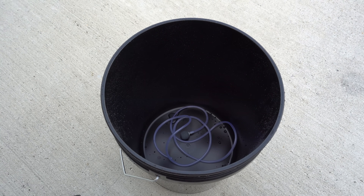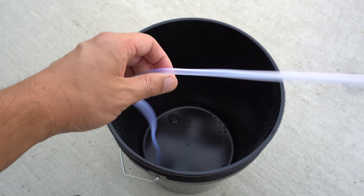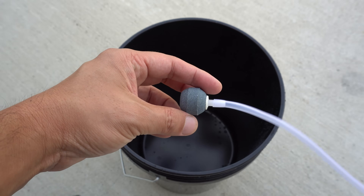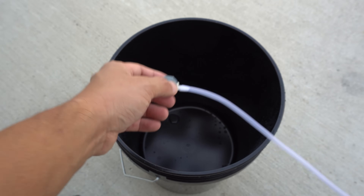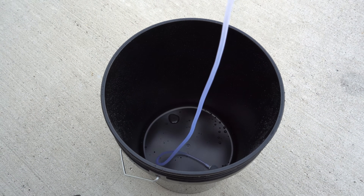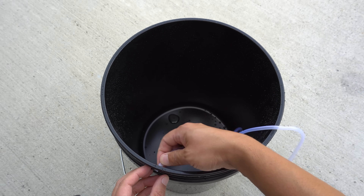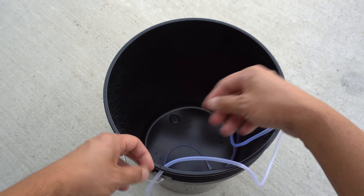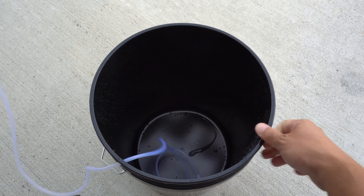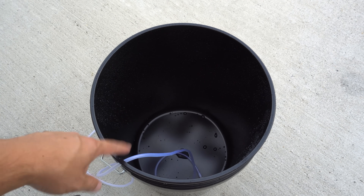Let's get our system set up. I have this air stone here, which actually comes with the solar pump I bought — I'll link it so you can check it out if you want to get the same one. We're going to put the air tube through the hole, and that's how we set up the air pump tube to go through the lid.